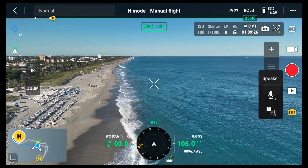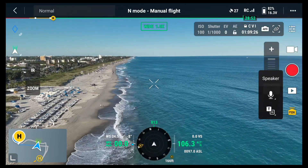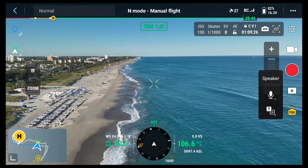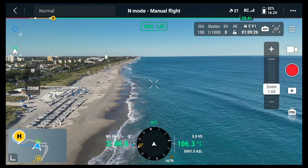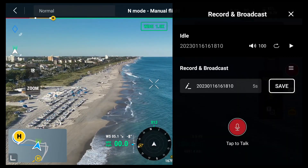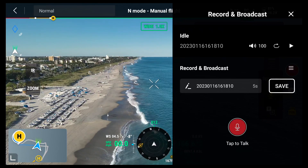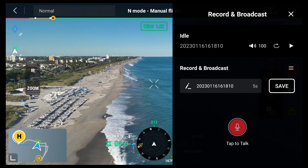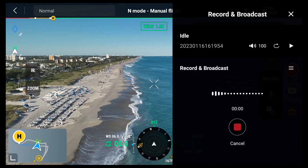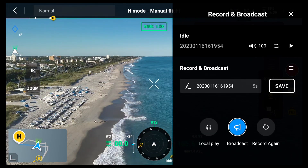The drone is in the air, raised to about a hundred feet with the speaker attached. We're on the beach, about 200 feet away from the drone horizontally and 106 feet high as shown on screen. On the right-hand side you see the PSDK icon, then the speaker option — click it to toggle on and off. There's a record and broadcast button at the top, a pre-saved message option, and a tap button at the bottom to record a new message. Let's try it: 'Hello, help is coming.' We stop it, then broadcast.